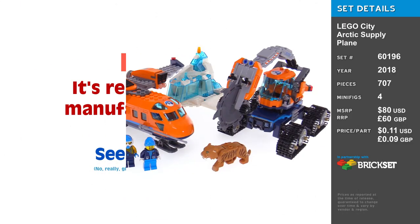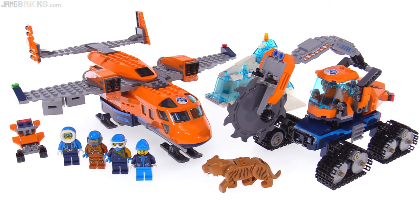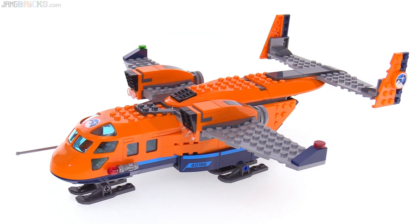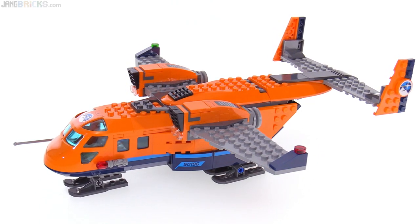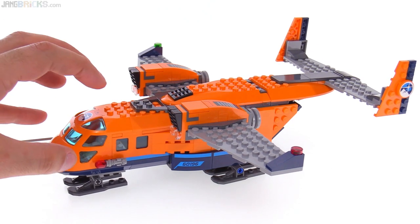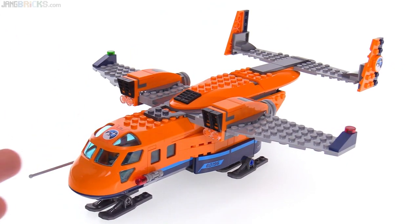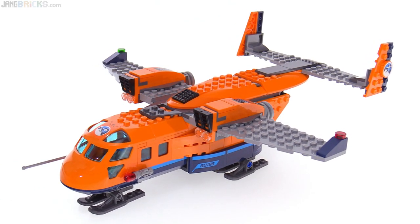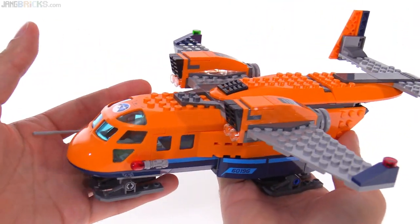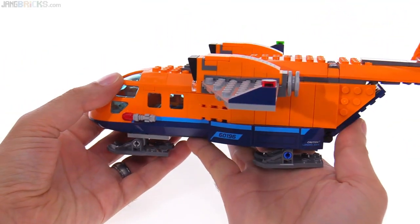Hey everybody. This is another of the 2018 LEGO City Arctic Exploration sets. This one's called Arctic Supply Plane, so let's look at the plane first. When I first saw pictures of these Arctic sets for this year, I have to be honest, I kind of just dismissed this plane as yet another generic aircraft built from this preformed specialized canopy piece. A lot of them, whether helicopter or airplane, have been very similar and not that great. They've started to get a little bit better, but upon building this particular model, I realized they definitely have gotten better yet again.